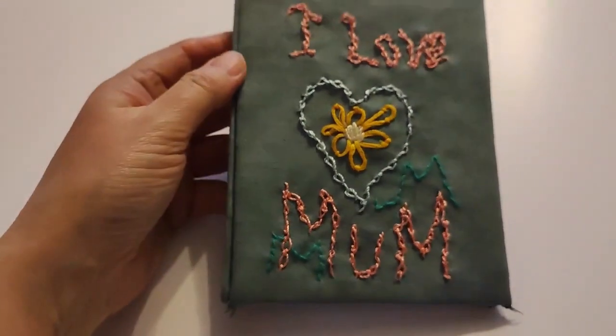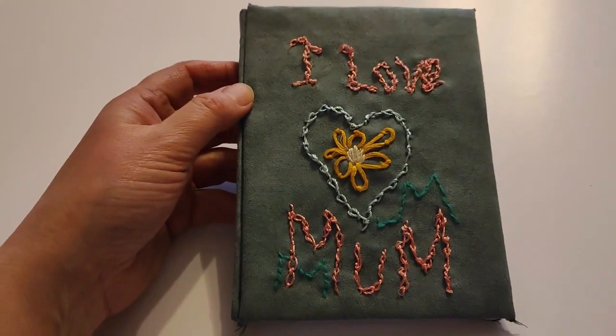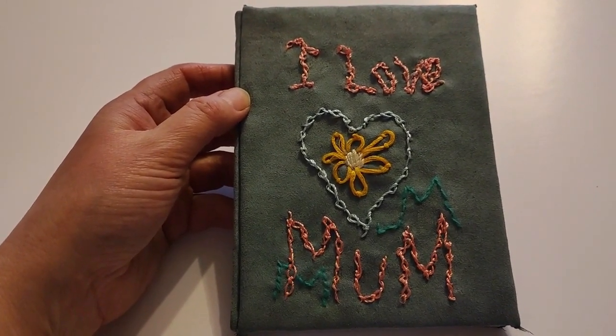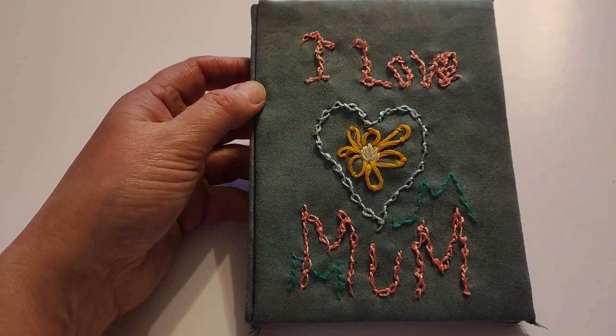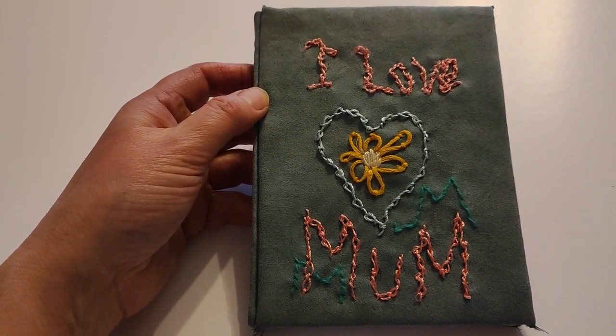I spoke to my mum the other day and she was in tears. She's in hospital - it's a long story. But I just felt - I choked. It was just, oh, what can I do to make my mum smile? That's what I thought. So here it is. I love mum.